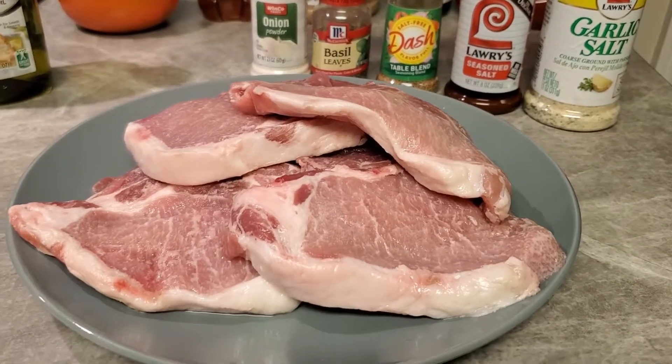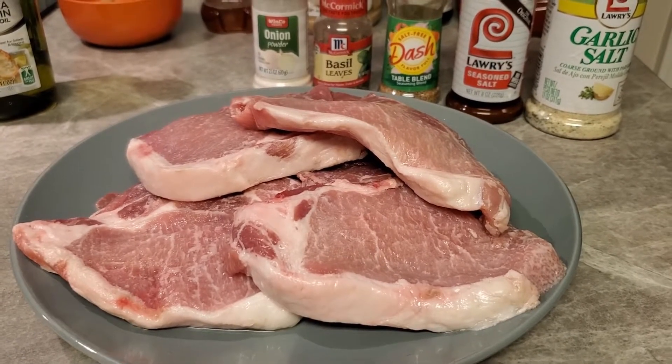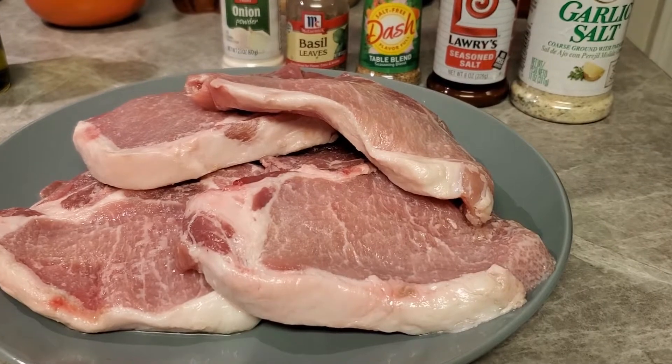Welcome back. Gigi is here at it again. What we're getting ready to make right now is honey garlic pork chops.